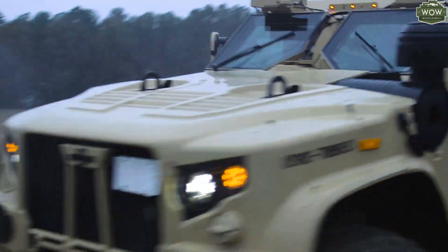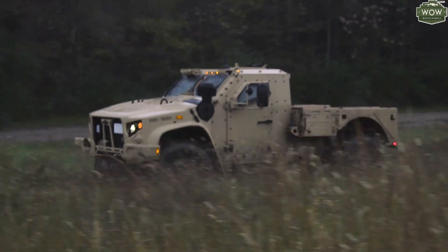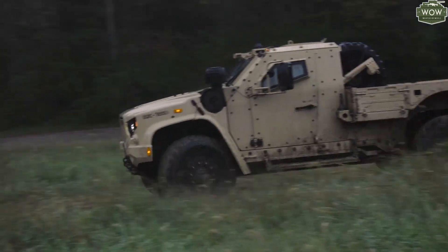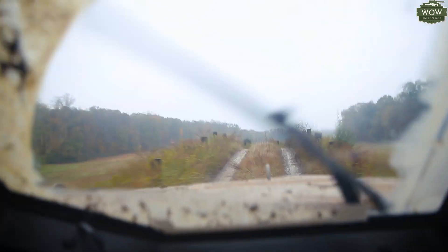These vehicles increase the survivability rate. If we increase the survivability rate in these vehicles, that will increase the mission accomplishment within the MEU. Whenever we do deploy, we're prepared for any type of terrain or any situations that we're faced with out there with these vehicles.